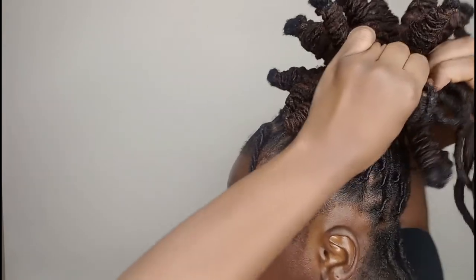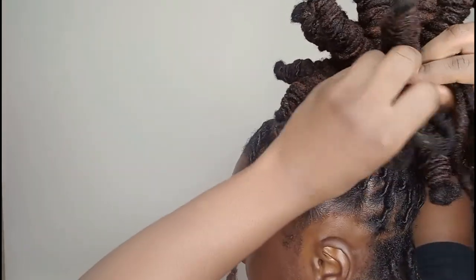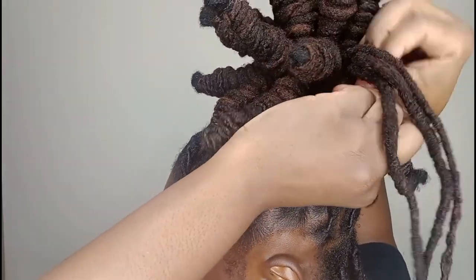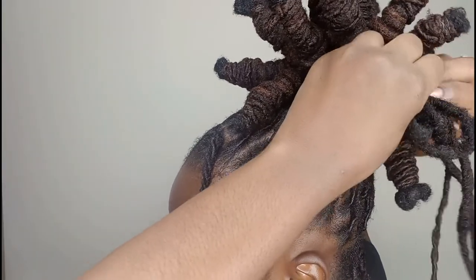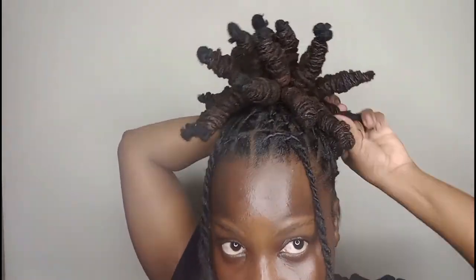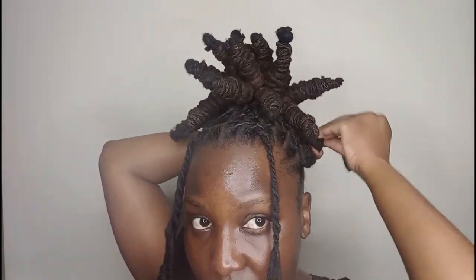At this point, I'm not going to lie — my arms are burning, I'm not done, I have a lot left, and I am just over it. But I really like it, it's cute. I have two left right here — look at that. I love it, it's really, really, really cute. The burn was worth it! Let me show you one last time: after you loop it, you wrap it around and make sure it's tight.